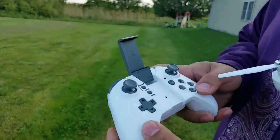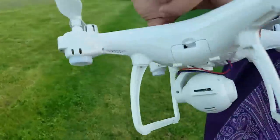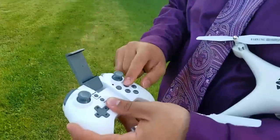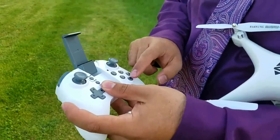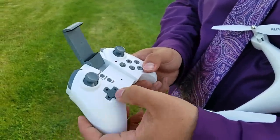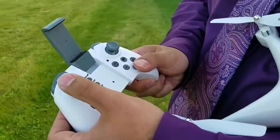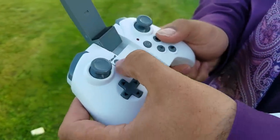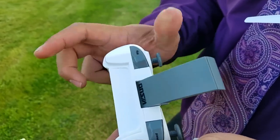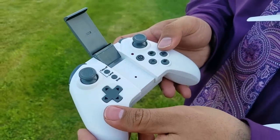On the transmitter: the photo and video buttons are for other models that have an SD card built in. This one has a slot on the back of the camera but does not accept an SD card — recordings are saved onto your phone, which sits in the opening on the transmitter. Those buttons do turn the lights on and off. You have one-key return, headless mode, automatic takeoff and land, a flip button where you give direction, and a rates button on the side for three rate settings.